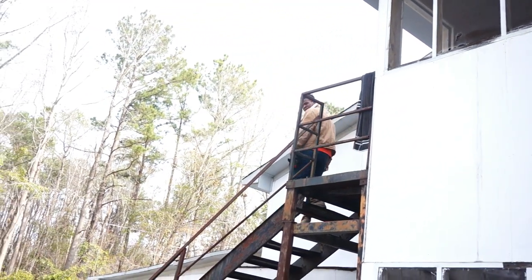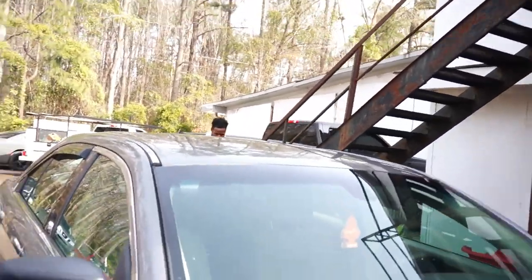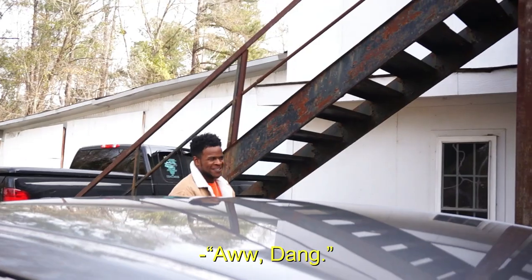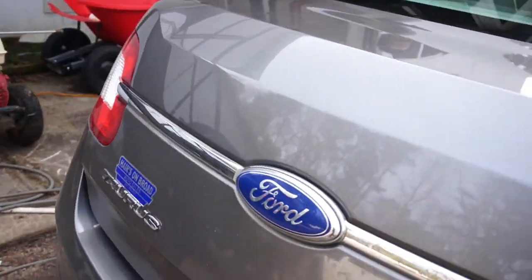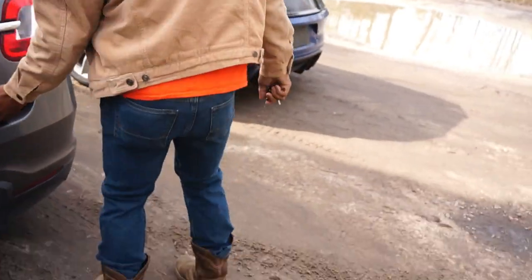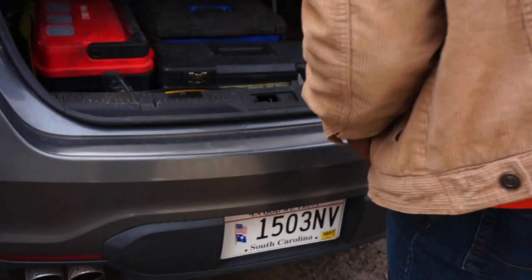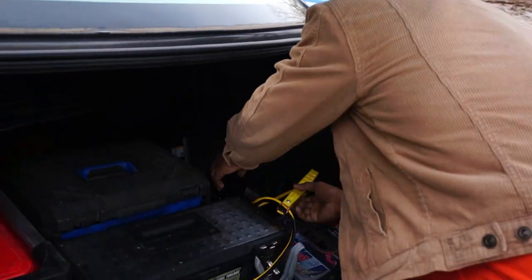K'Shawn arrives — I'm a YouTuber now! He said all day. 'Bro, if you told me all that, I would have came a little fresh.' 'I mean, you got the jacket, you got the cowboy boots.' 'Heck yeah bro. You gonna help me out today?' 'Yeah, I'm gonna get you right, man.'